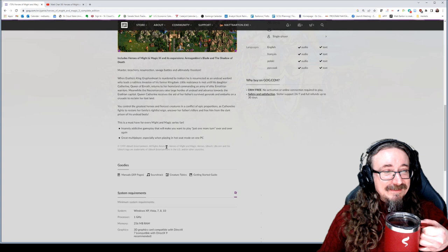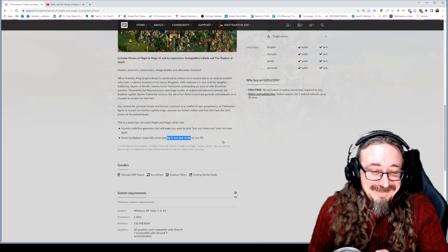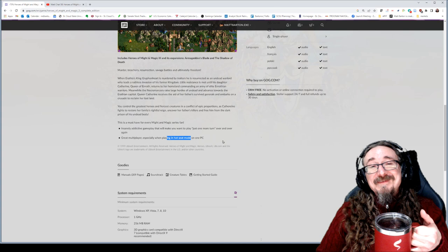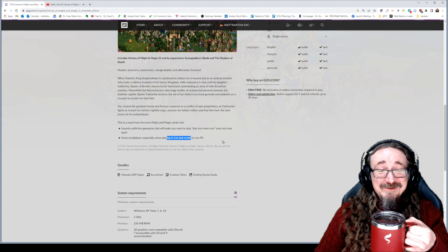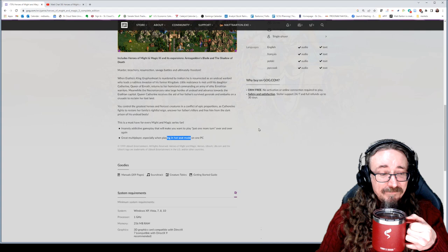Great multiplayer — if you've got some friends willing to come over and be in the same room with you, you could sure have a worse time than to boot this game up and hot-seat it. But we'll be playing it solo, and it's fun that way as well.